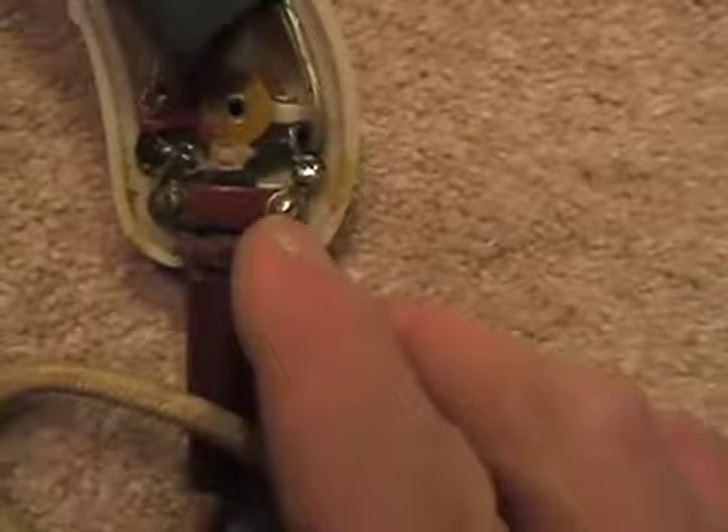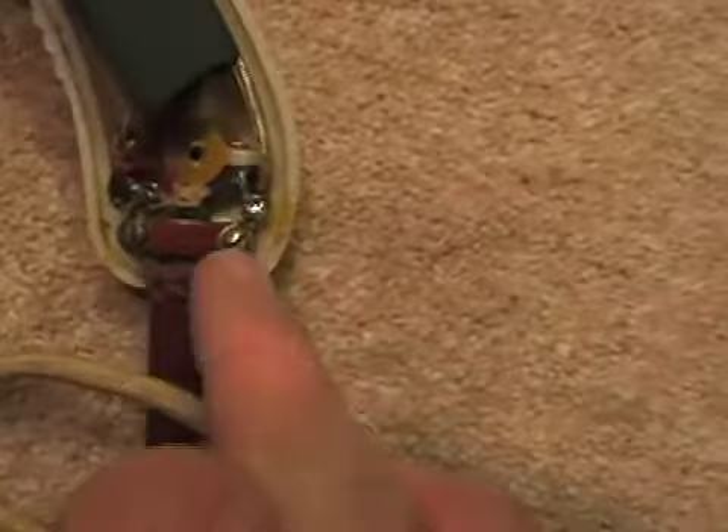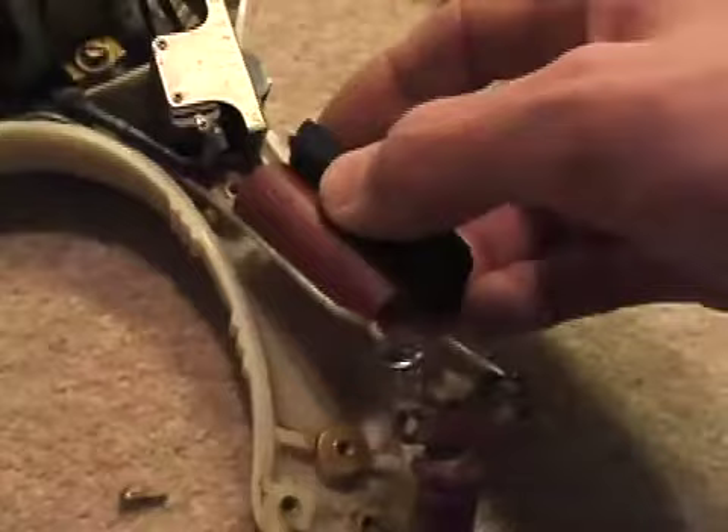Something to raise eyebrows — the flex comes in here and is terminated on the solder tags which also form the clamp of the flex. This internal capacitor prevents radio frequency interference from the motor sparking.